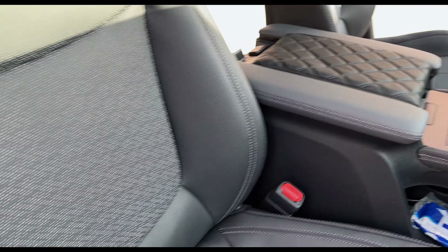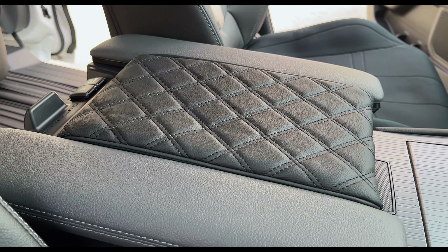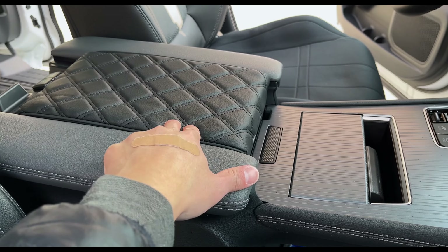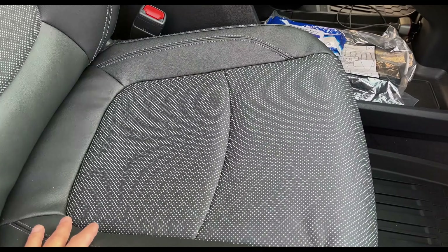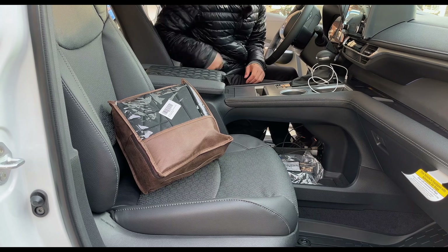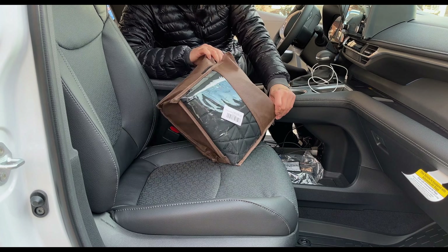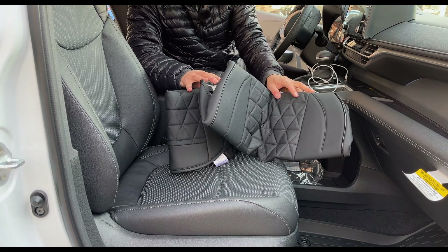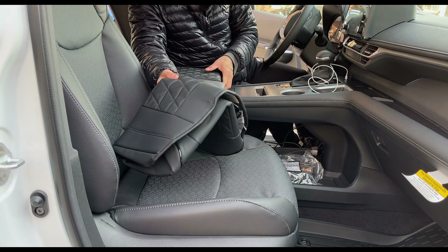I'll give you guys a before and after of the seat right here. These are the 25th anniversary limited edition seats. I'm going to go handheld for a little bit and give you guys a look at the seats. It's the same as the second row seats. Bolstering is pretty nice, not too soft, decently firm. Thigh support, bolstering on the sides. We have a white stitching on black leather theme.